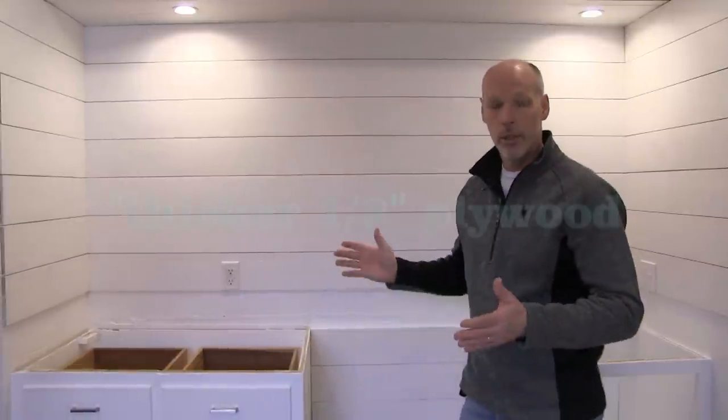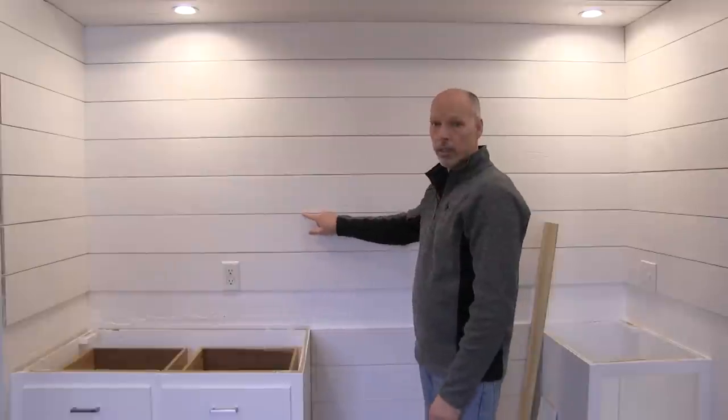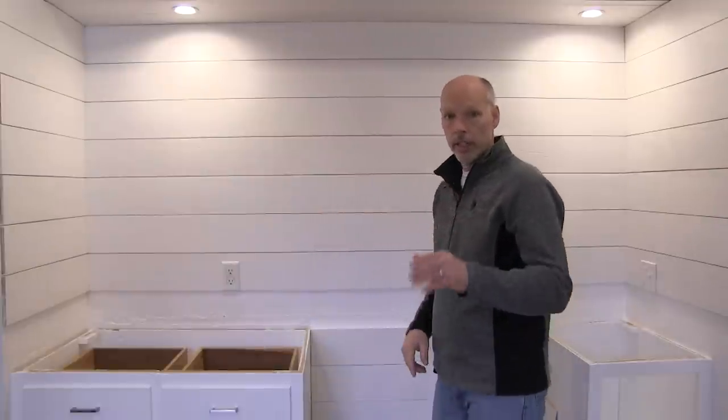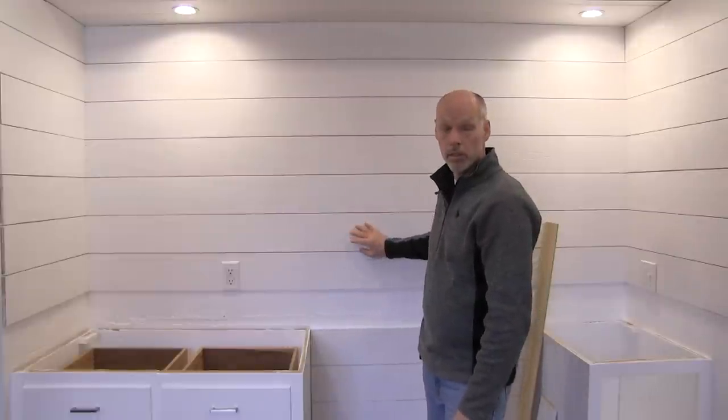With the half-inch plywood you're going to get a different look on the wall — it's going to be a little darker. Depending on the angle and lighting, you will see some of the drywall between the pieces of shiplap, but very little. You may or may not like that look. Also, a word of advice: it probably would have been better to place the outlet completely in the middle of the shiplap — it would look slightly better, though it doesn't have to be done.